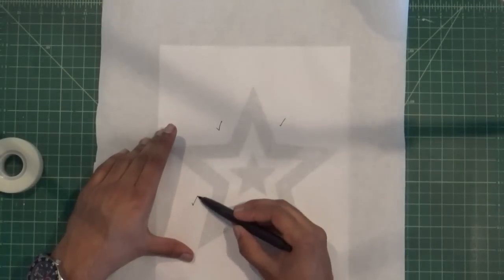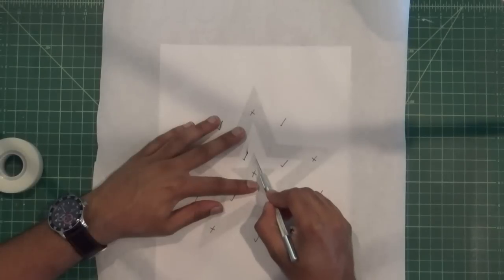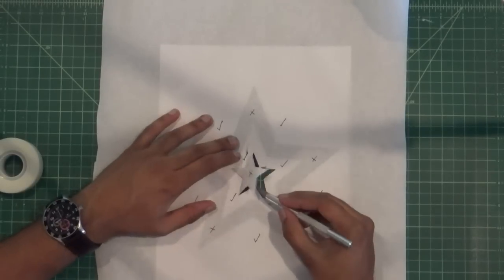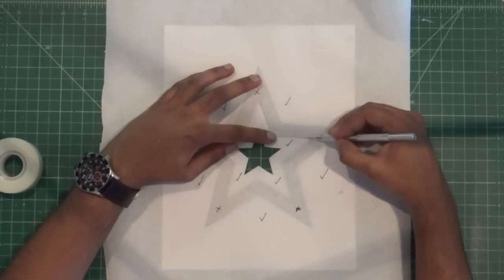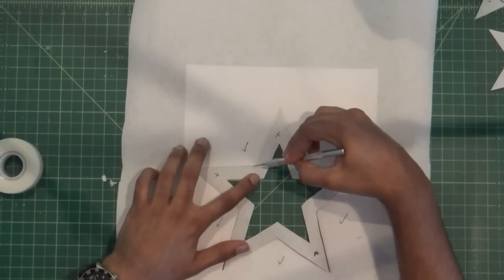Mark the dark sections with an X and the light sections with a check mark to remind yourself. Carefully cut out the design starting from the innermost section and work your way out. Discard the dark sections of the design and put aside the island pieces for later.